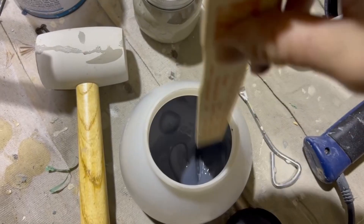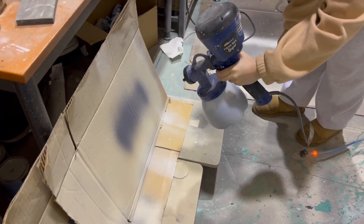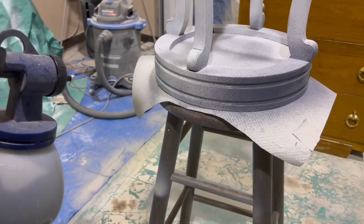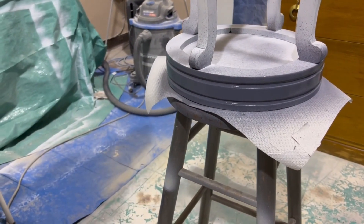We strained the paint into our spray gun, diluted it with about 20% water and then we got to spraying. We did about three coats of color and sanded every time in between to get the finish as smooth as possible.